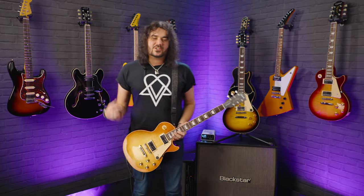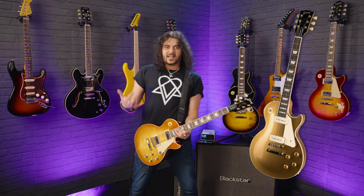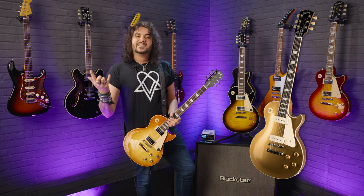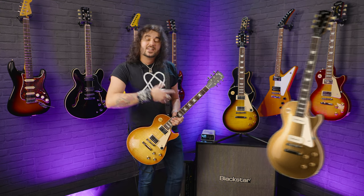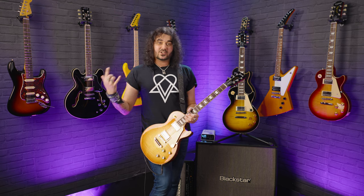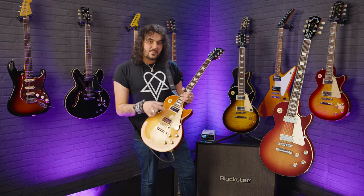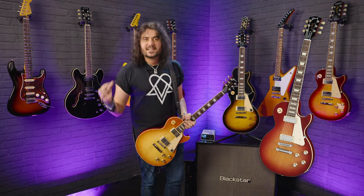One thing to mention as well is you can only get a Les Paul Standard P90 variant in the 50s, because that's what the Les Paul was all about before 1957 - you only got a P90 in a Les Paul simply because the humbucker wasn't yet invented. So the P90s only come in the 50s spec. There is also the Les Paul Deluxe 70s version which is available now with the mini humbuckers, but that's a completely different video.